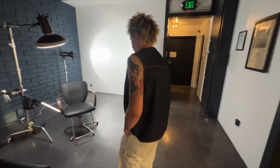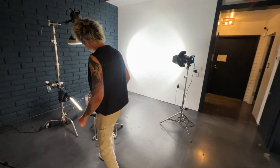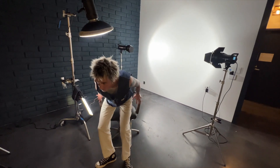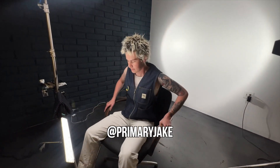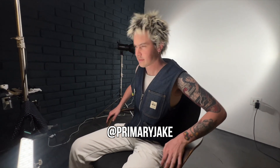Hello, YouTube. I'm Andrew Does Hair. You can find my work on Instagram at Andrew Does Hair. Today my client model is Jacob. Jacob works in the chair next to me at the Young American Salon in Tustin, California. Jacob also plays in a handful of bands, and I am legitimately a fan of all of his music. Check him out on Instagram at Primary Jake.